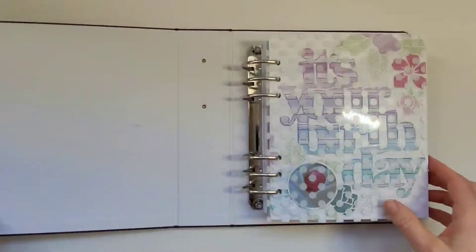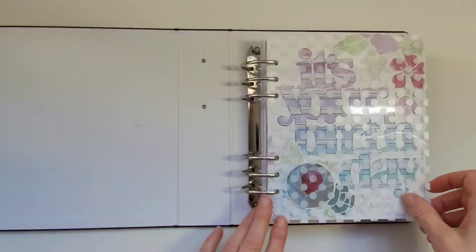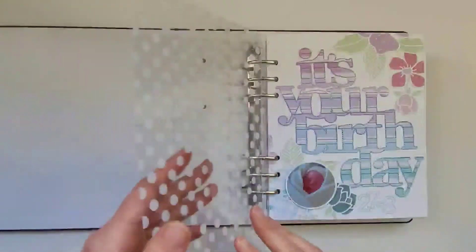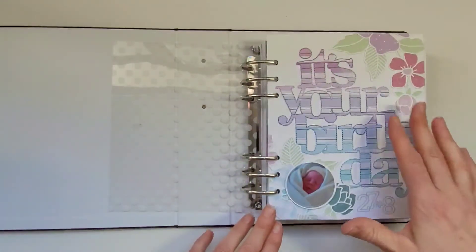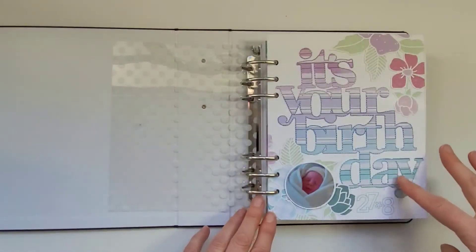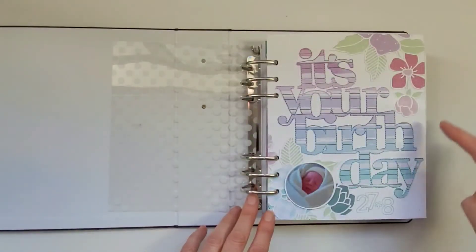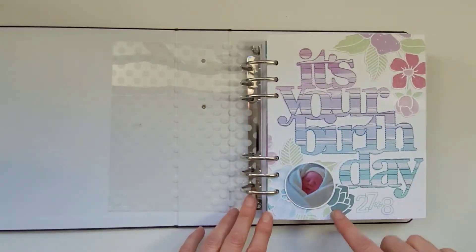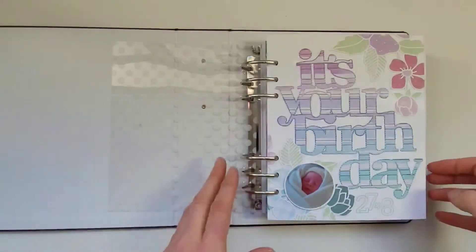Opening to the first page, I've put in a piece of acetate just to protect this first title page, which is a cut file that I made in the Cricut software, then cut out and stitched around. These cut files are from Handy Paper, and there's a little photo from the day she was born.